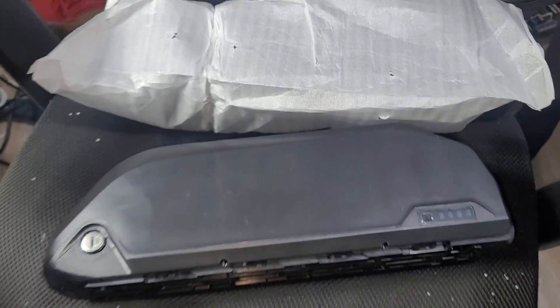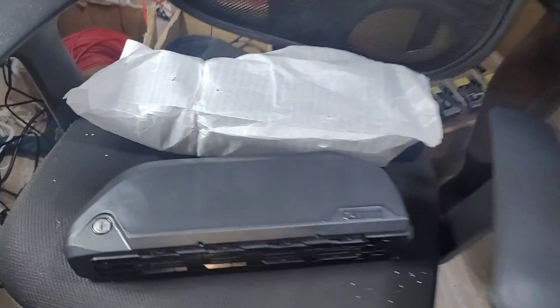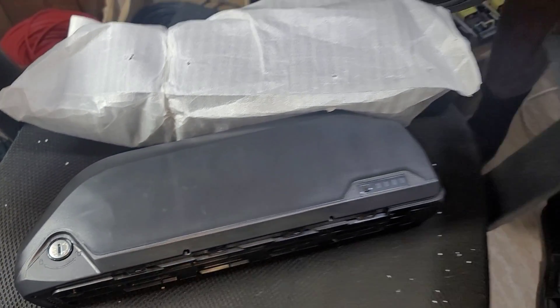This is the 52 volt case for the Rover. He's going to break this down — that's a 60 volt battery. He's going to break it into a 52 volt shock so we can put it onto the Rover. TT, you got to get a YouTube or an Instagram so the people can follow you. If you guys need any batteries, this is the man to see. I'll put a link for his page in the description.